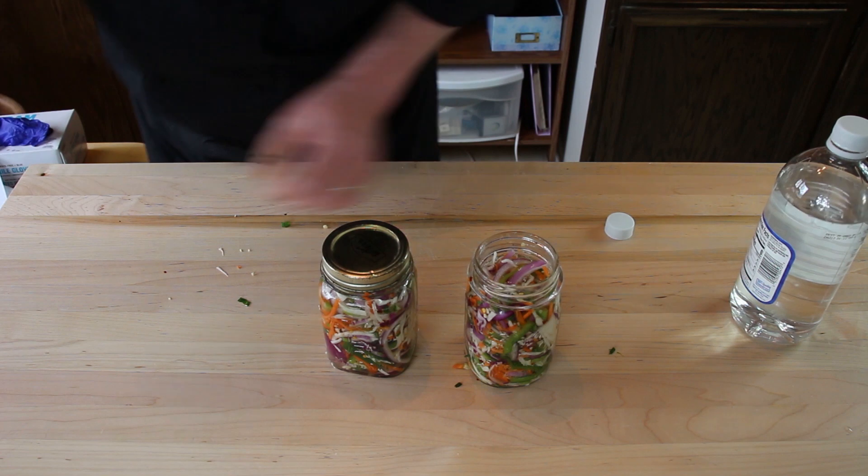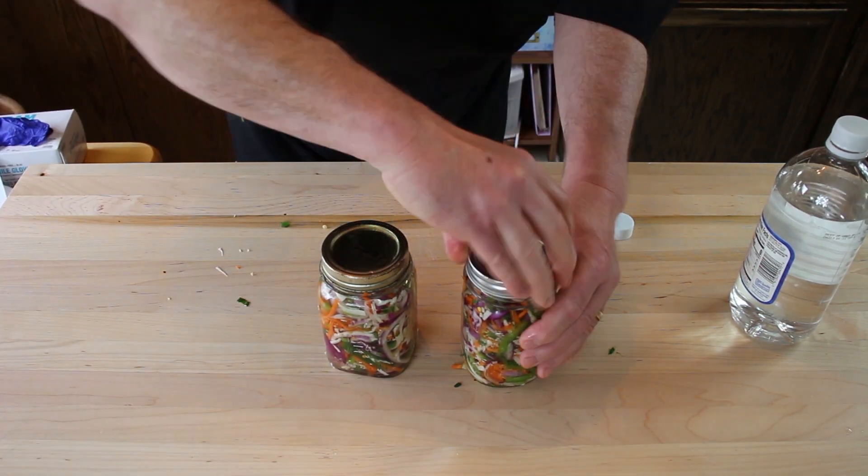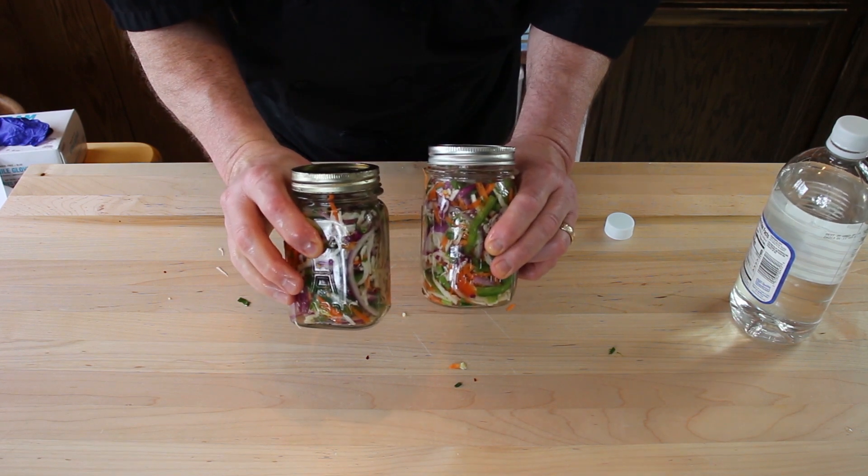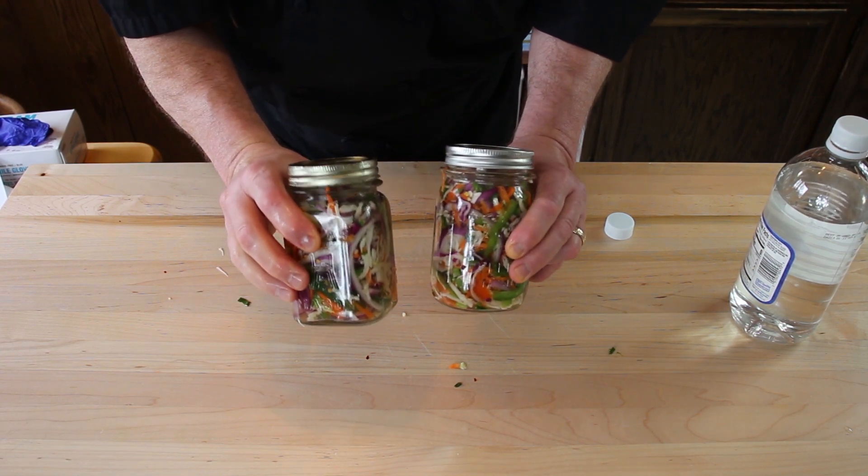We're going to cover these up and these are going to go in the refrigerator for three days. So in three days, we'll be back to check this out.